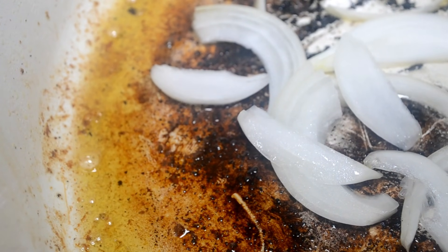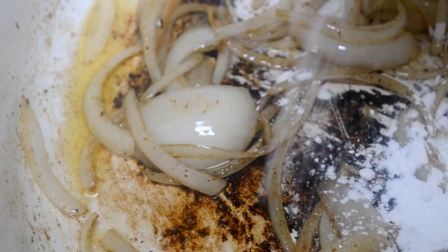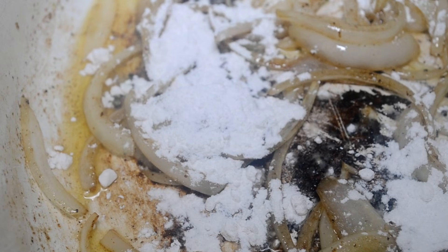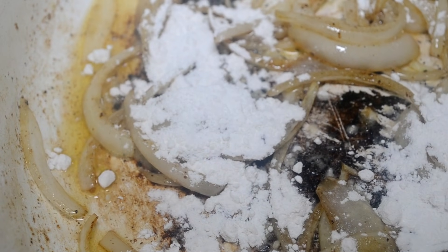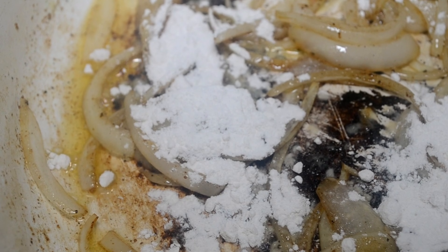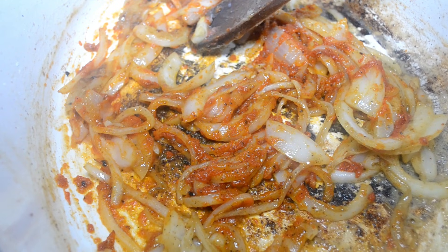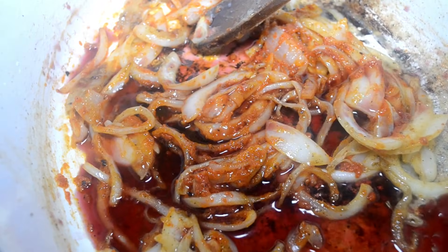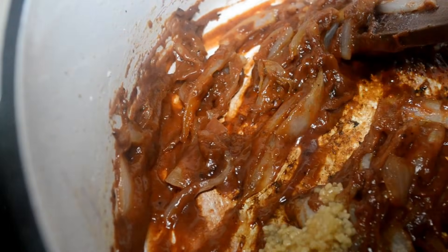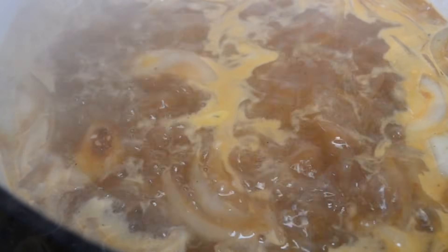Once the oxtails have browned, remove them and add in your onions. Now sprinkle in some flour and swirl that around. I know the bottom of that pot looks burnt, but it's not — that's the flavor. Stir that flour, add the tomato paste and stir, and deglaze with some red wine — I'm using Merlot. Can't forget the minced garlic. Adding in my water and beef bouillon cubes — you can use regular beef stock if you'd like. Once it starts to simmer, you can turn the heat off.